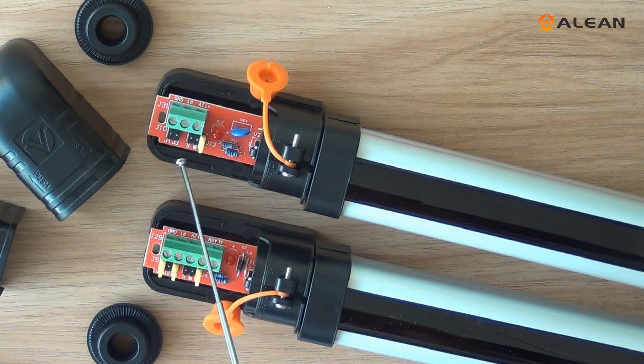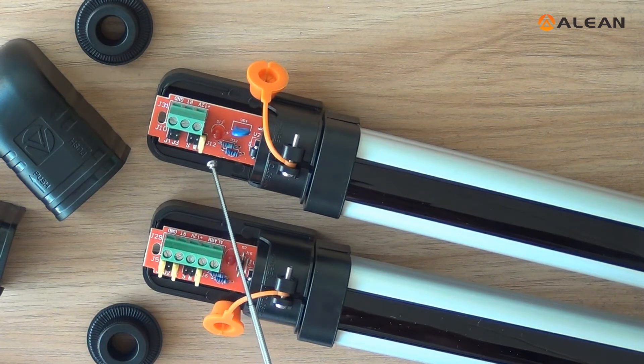SML is the power level switch. S for small power. M for middle power. L for large power.